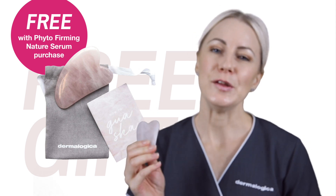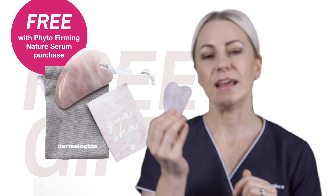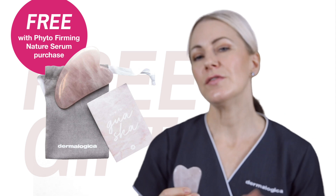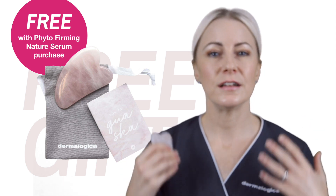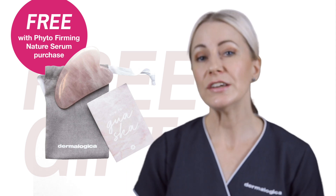As a free gift with purchase when you buy your Phyta Nature Firming Serum, for a limited time we have the Dermalogica Gua Sha Stone. You can use this with your Phyta Nature Firming Serum to really help to further revitalize and boost the skin circulation and also carry out your pressure points.